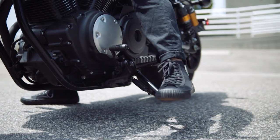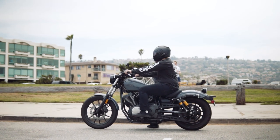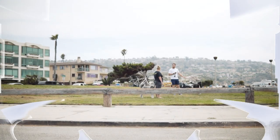Inspired by tradition and built for performance, the Yamaha Bolt R-spec is definitely one notch that you'll want to add to your touring belt.